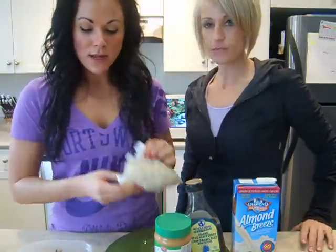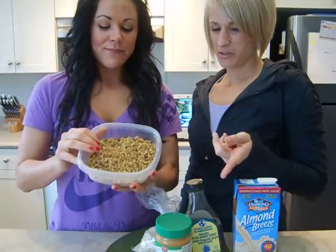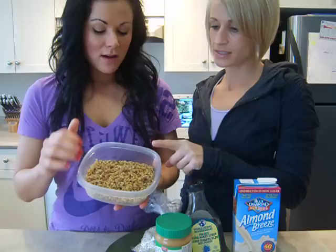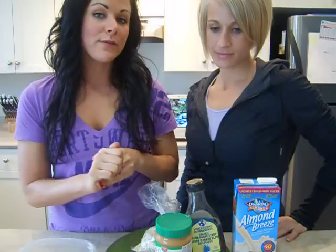A little bit of quick oats. I got some walnuts — it called for raisins, but Leslie doesn't like raisins. Yeah, that would be gross. I think walnuts are fantastic for you. So you throw some walnuts in there, that's what I did, as well as a protein powder — whatever vanilla protein powder you have.